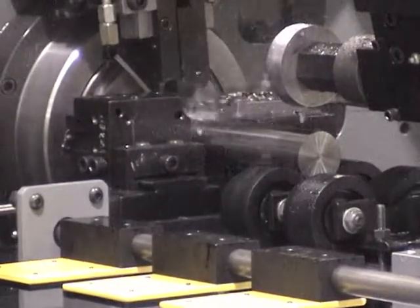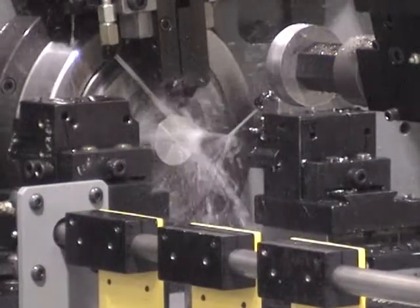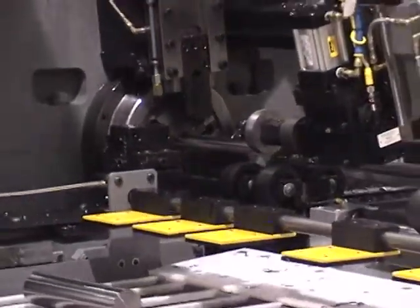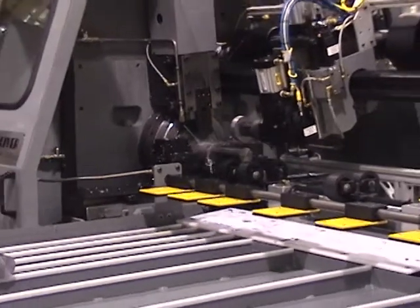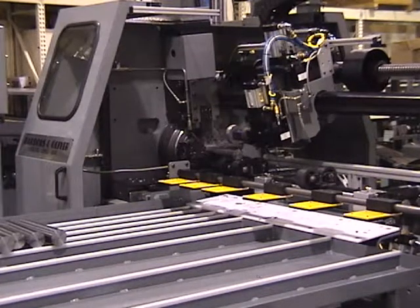The spindle stops during bar feed out to prevent any marking of the OD. On the material handling loading and unloading systems, all material contact surfaces are coated with urethane to prevent marking of the rod material as it's loaded into the machine. The replaceable spindle liners are made with nylon to eliminate any source of possible OD marking.